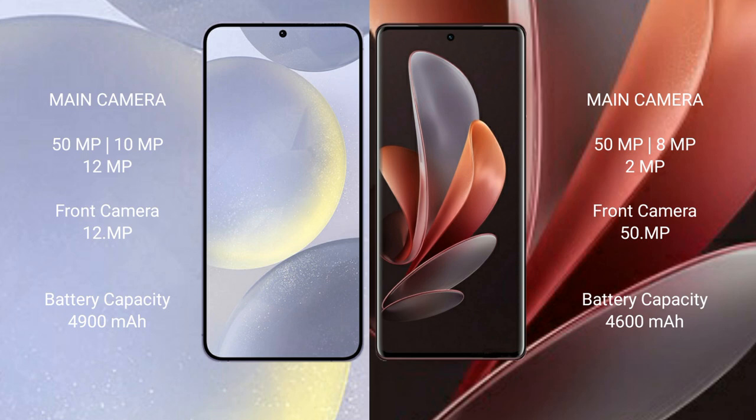Samsung Galaxy S24 Plus features a triple rear camera setup: 50MP plus 10MP plus 12MP, and a 12MP front camera. VOV29 also features a triple rear camera setup: 50MP plus 8MP plus 2MP, and a 15MP front camera.